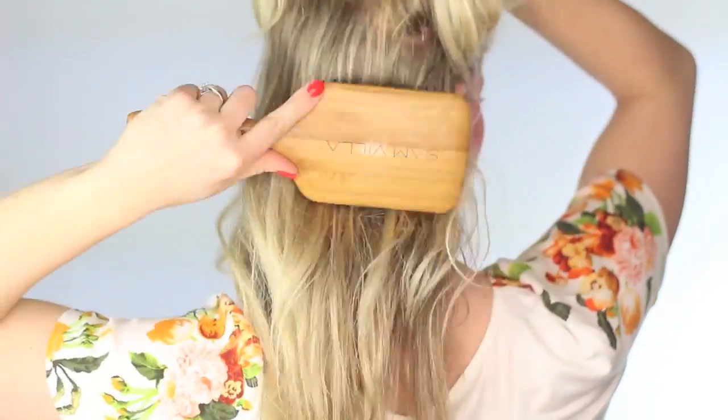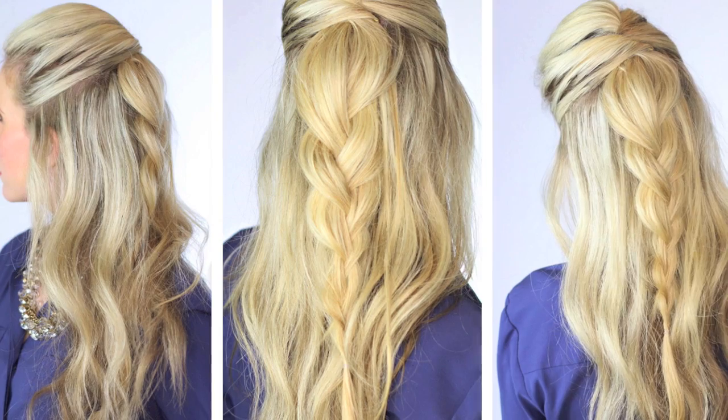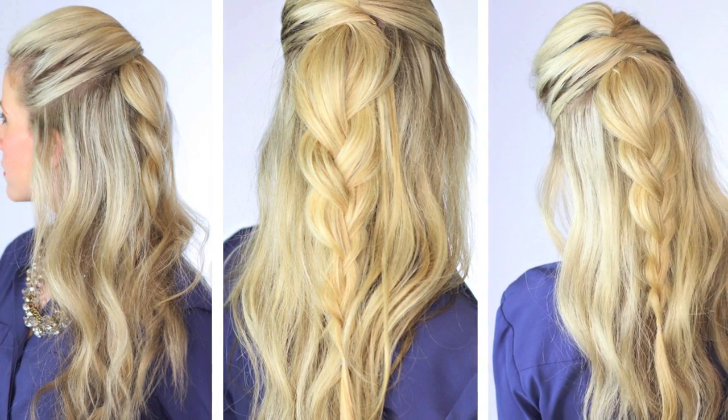After you've curled the entire head, go ahead and brush through or finger through the curls. You want the curls to blend nicely, and then spray with the texture spray. You should end up with a soft, loose curl like this.